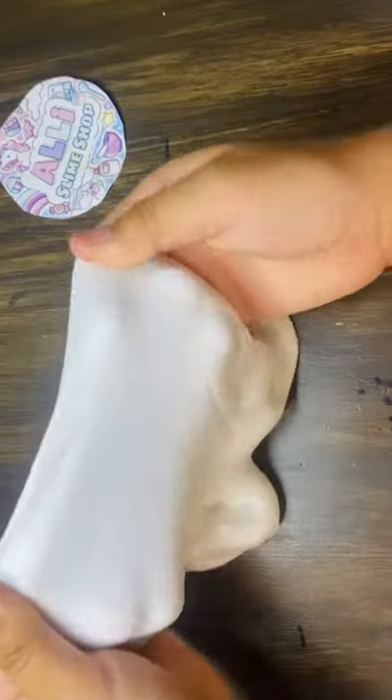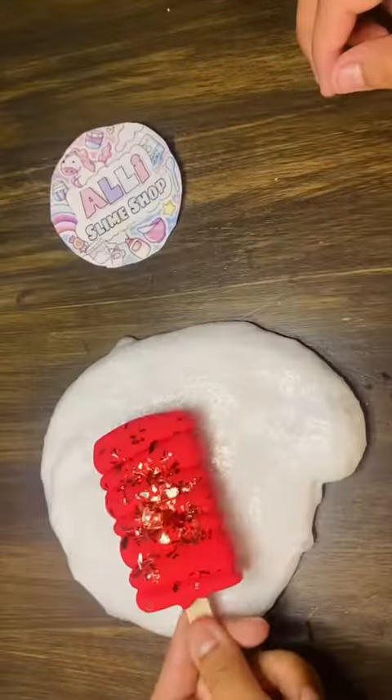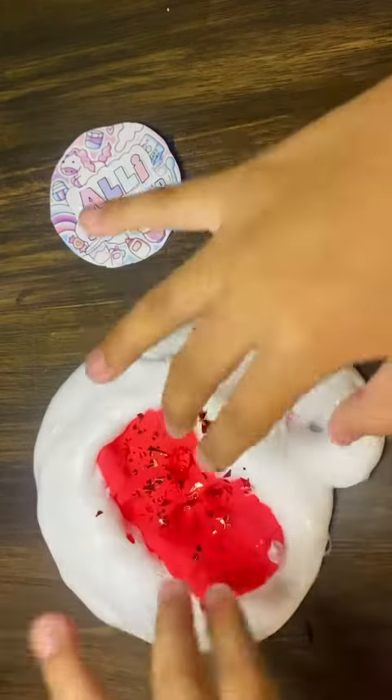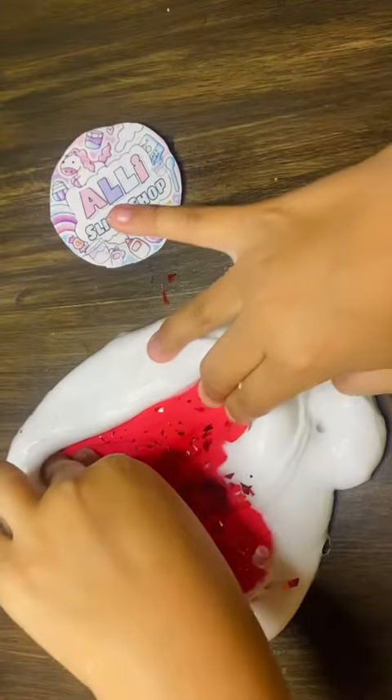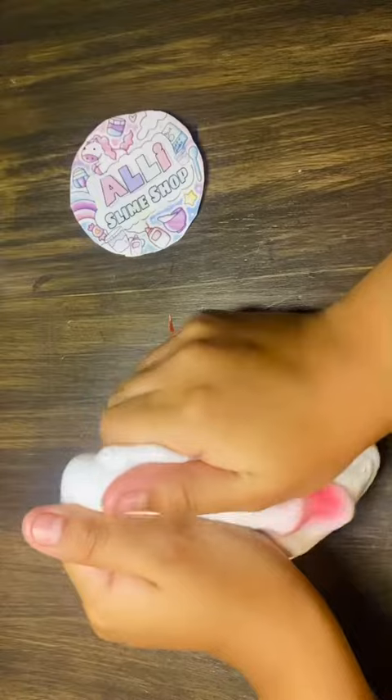So we're gonna mix it all up. Now here we're kneading it and mixing it, and then my favorite part is putting the lollipop in. It is very shiny and now we're gonna mix it all up. It's really really shiny.